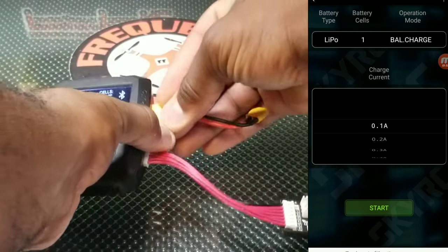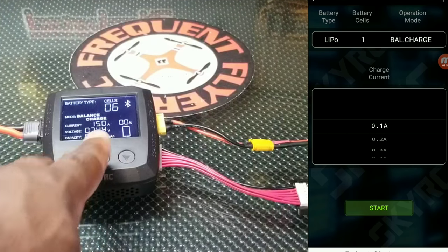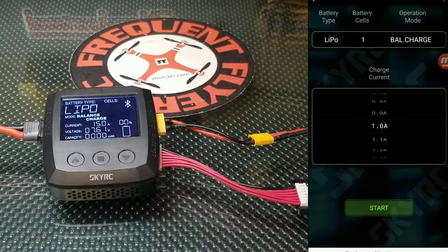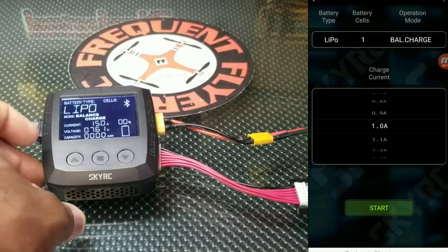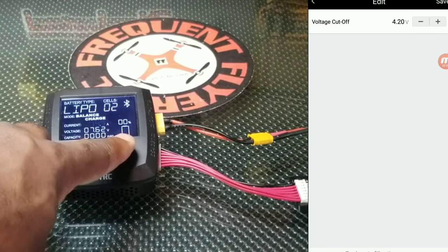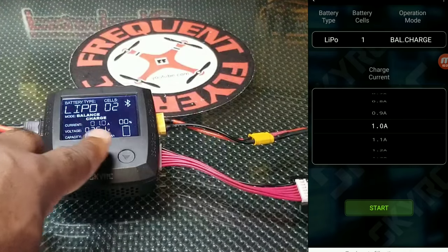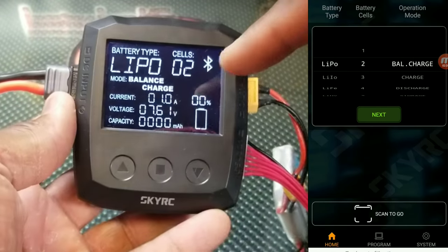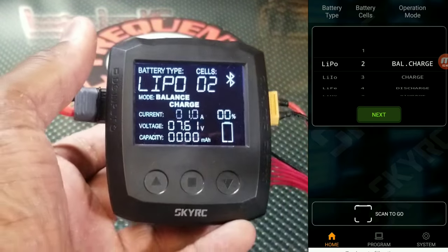Let's check it out — plug this in and we're going to plug the battery in. Once you plug the battery in, let's get it off of six cells and bring it down. This is a two-cell battery — the GMB 650 milliamp-hour 2S battery. We're going to balance charge it and set the current to one amp. It tells you the voltage of the battery in the middle — the current voltage is 7.61 volts.